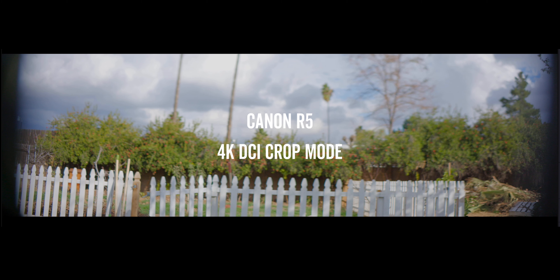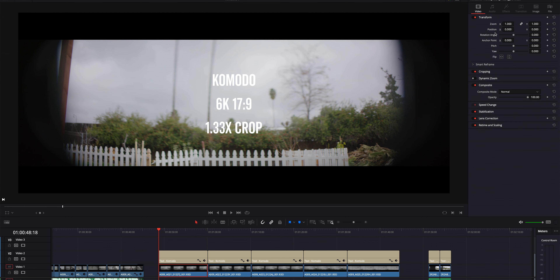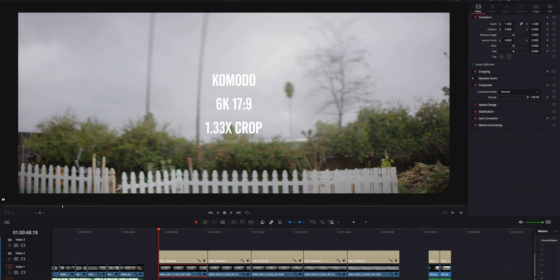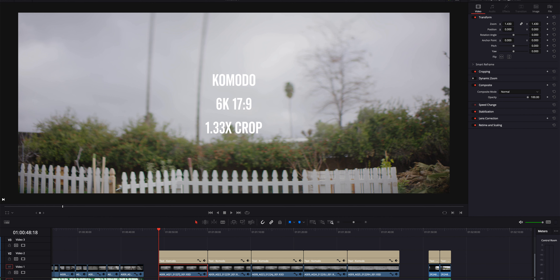Now things start getting a bit technical. We're in a DCI scope on a 4K timeline. You can see how far we have to zoom in to get an actual scope crop. I figured out that around 1.430 of a zoom gets us a full crop for the scope — so now all of our footage is cropped to fit the full scope. This is the full readout on the Canon R5 in 8K DCI and there's crazy vignetting. The crop mode gives me zero overheating issues, all your high speed frame rates, and I can use a Sigma 18-35 on there too.